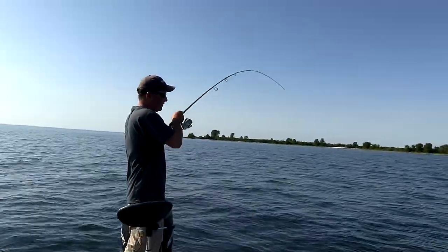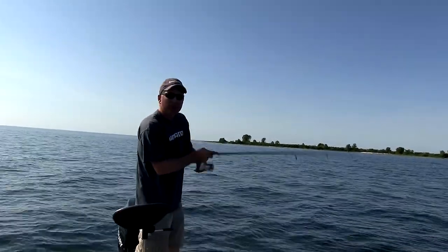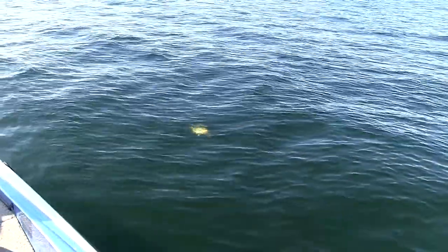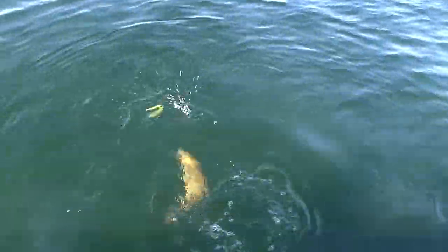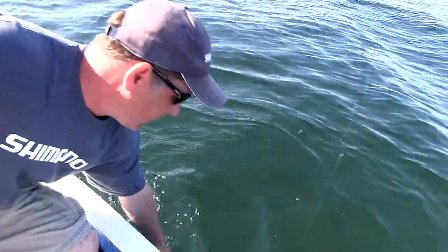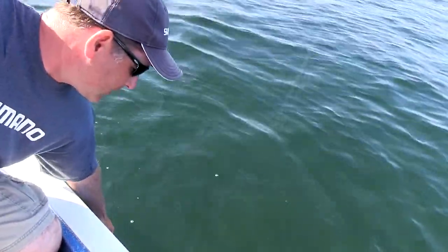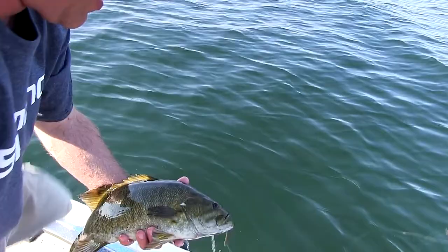There's one right there. Like we said guys, we're fishing Senkos today. This is a pretty nice smallmouth right here — a real nice one. When it comes to smallmouths, this is one of the best and most overlooked baits that you're ever going to see. And this guy is feisty. That's just a beautiful smallmouth bass right there.